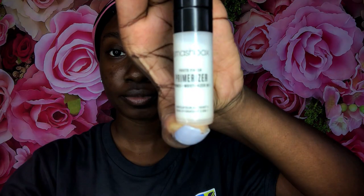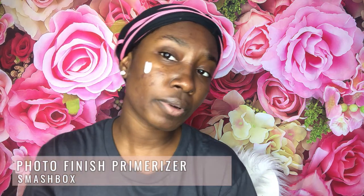Next up, I really make sure that I moisturize my face. I use Smashbox's Primerizer — I make sure I primerize my face. I put a pretty hefty amount on the side because I'm really trying to protect my skin, but I also want to be slayed at the same time.